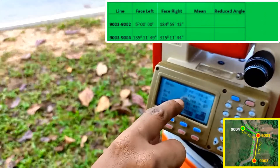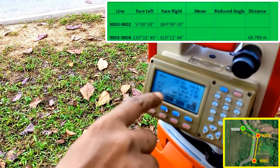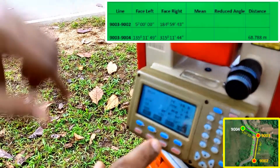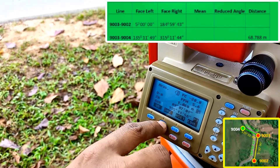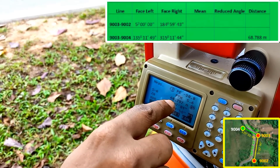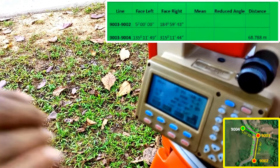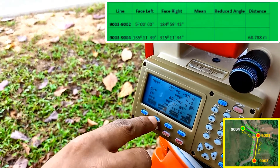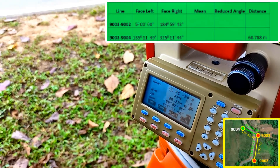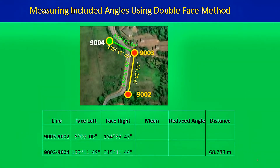If you click SHV, you see VA — the vertical difference between the prism and the total station telescope. Pressing SHV again gives the slope distance, which is 68.797 metres — greater than the horizontal distance. The slope distance is always greater than the horizontal distance. Pressing SHV again returns the horizontal distance of 68.788 metres. That's how you find the horizontal distance using the total station.